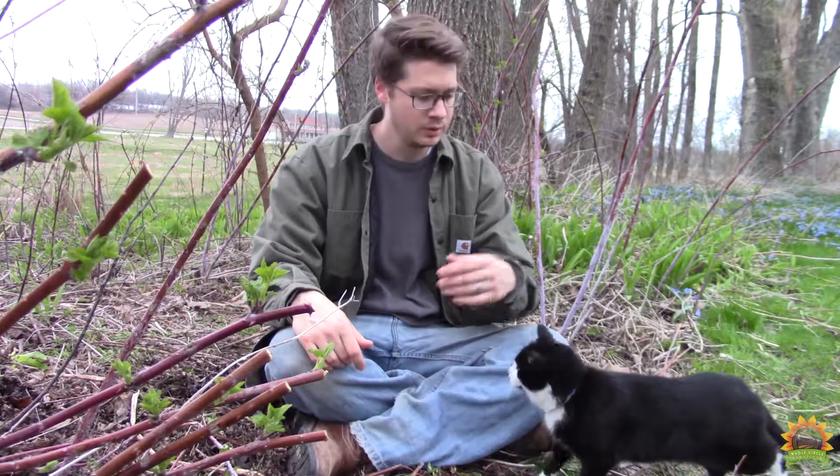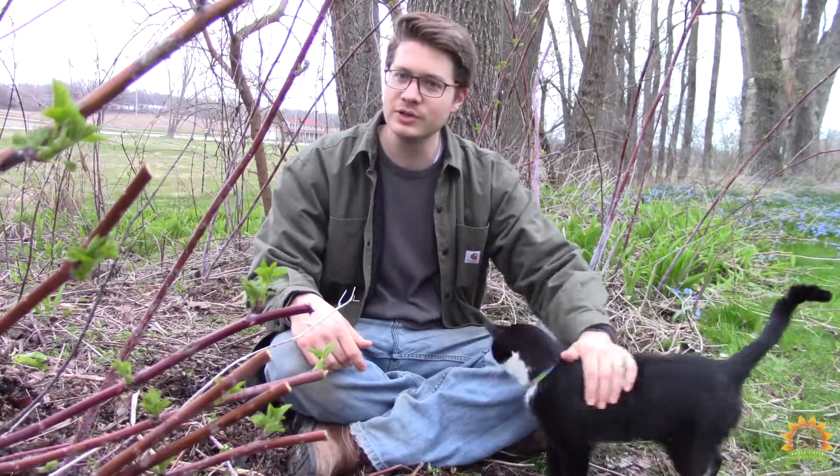I hope you enjoyed the video. We've got a lot of canes left to prune. Hopefully these will bring us berries for years to come.